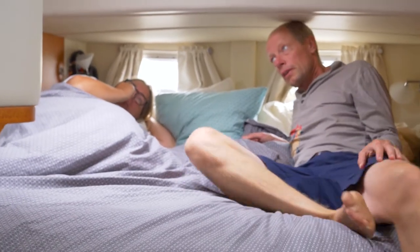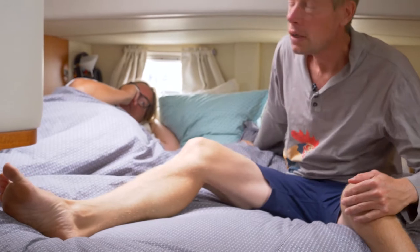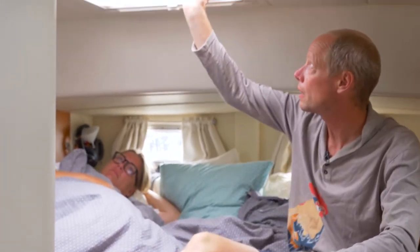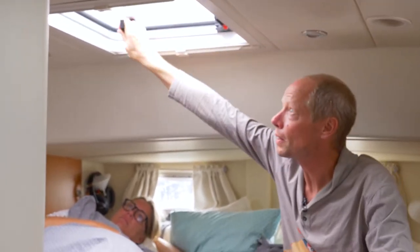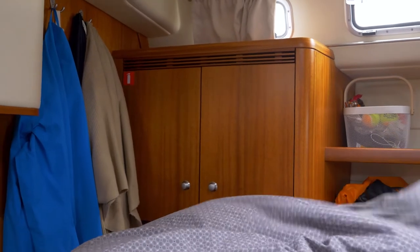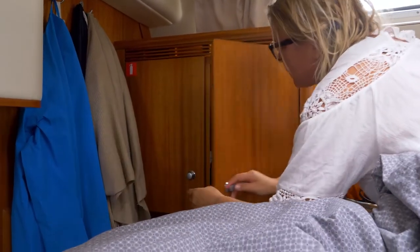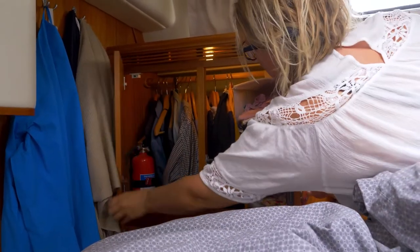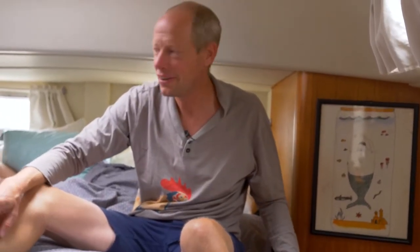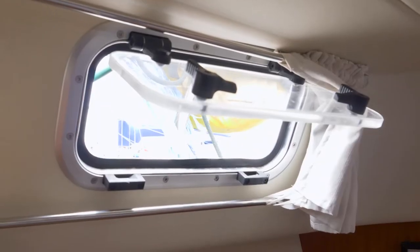So far we haven't had much use for all the ventilation here, but all the windows can be opened, and the big hatch here as well. Big cupboards — a lot of space for different stuff.